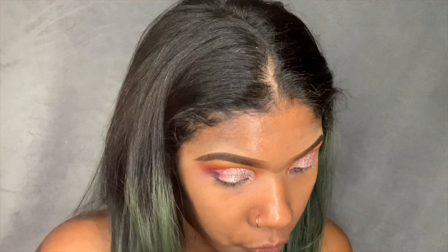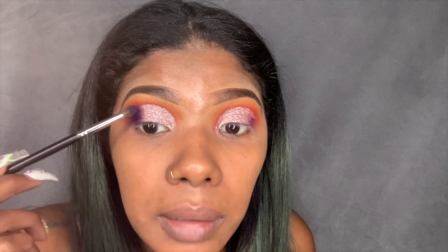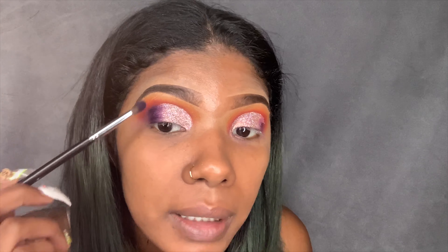I'm going to go back in with that dark purple shade from my Morphe x James Charles palette. Some of the purple shade is going to go over the glitter that you put on — it's going to look right. Just trust the process.